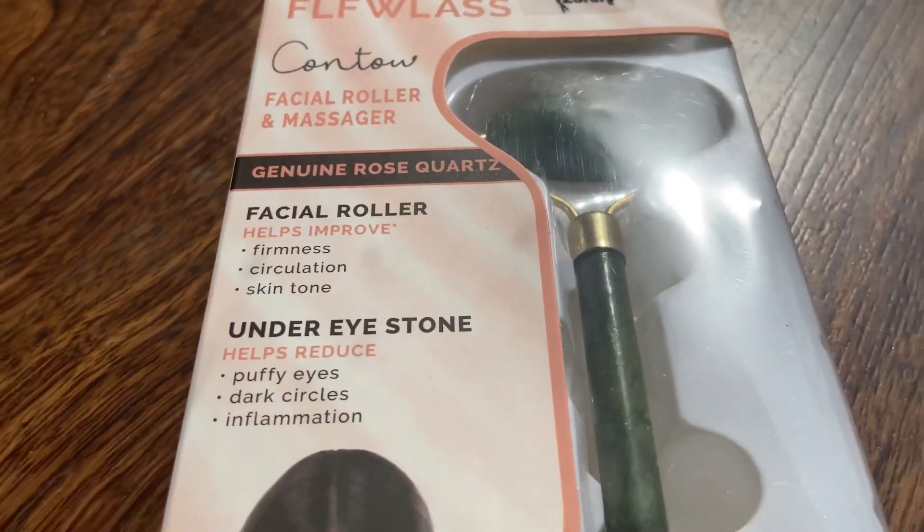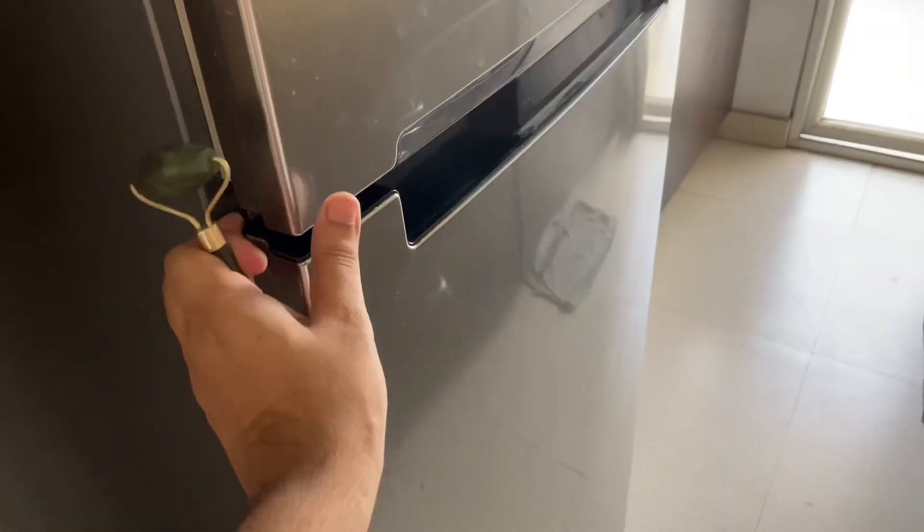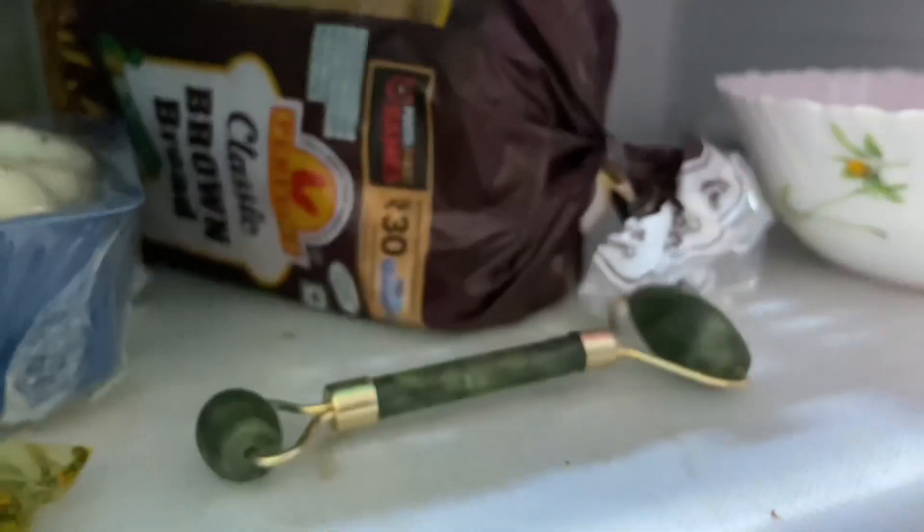When you go to bed at night, you should get a good massage on your face. Recently I have started using this roll-on massager which is made from natural Himalayan marble. Keep it in the fridge for 1 hour and then massage your face and neck. It is very relaxing and very effective — a cold massage on your face and neck feels amazing.